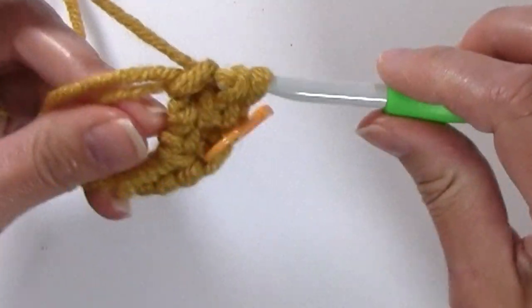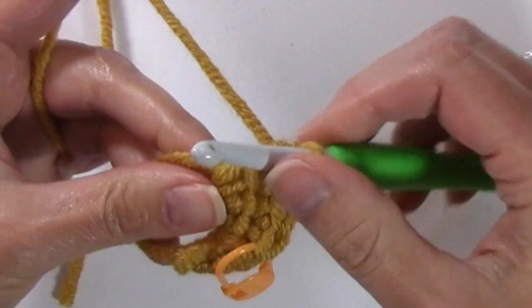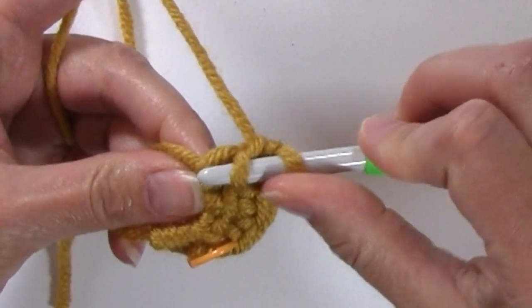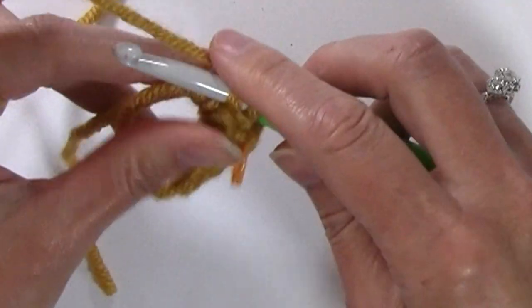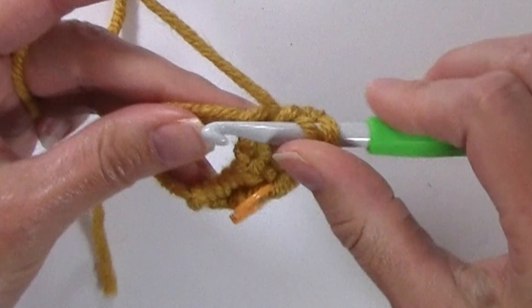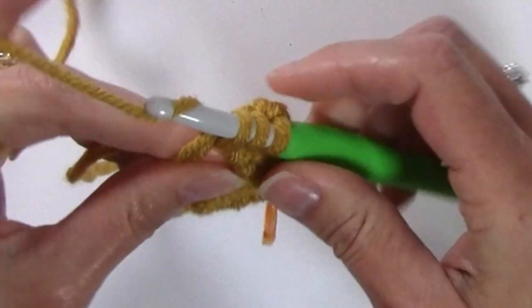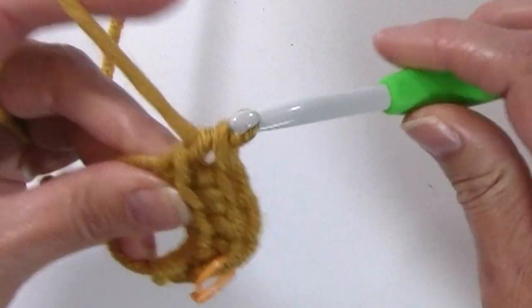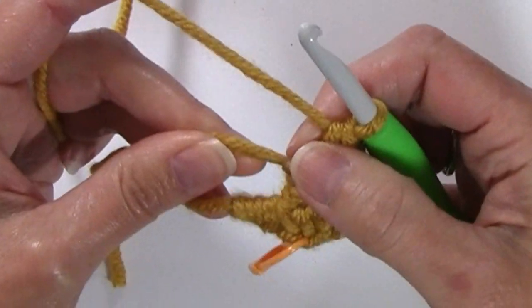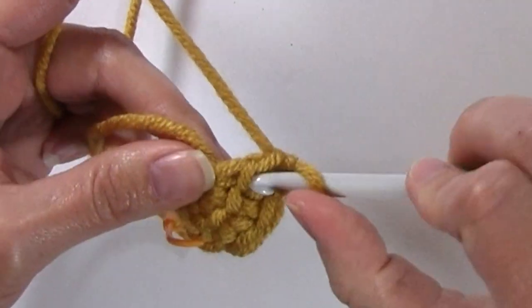For each linked double crochet, insert your hook into that horizontal bar, yarn over pulling up a loop, insert your hook into the magic circle, yarn over pulling up a loop, yarn over pull through two, yarn over pull through two. Continue until you've worked all seven linked double crochets.